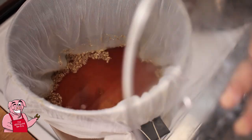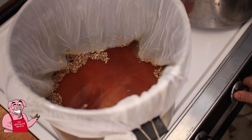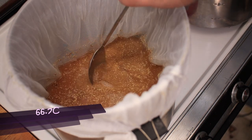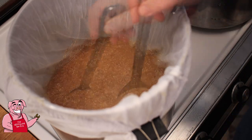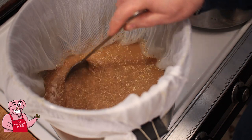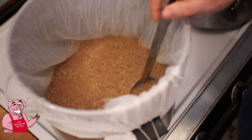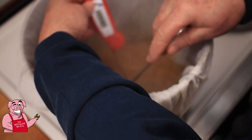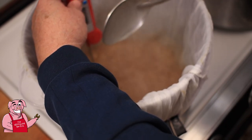Once we get this up to 140°F we're going to let it sit for half an hour. Now it's time to begin adding more heat and taking this up to 152°F where our alpha amylase can take over. I've turned it down to medium-low — with just a little bit of grain in here it's hard to control. I'm coming up on 152°F now, actually slightly above, so I'm going to turn my heat off, put the lid back on, and go for another half hour.